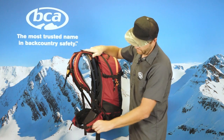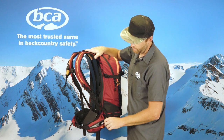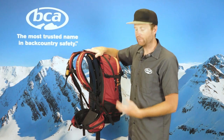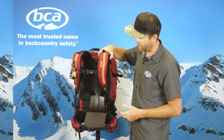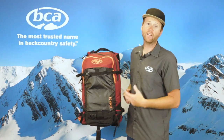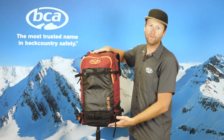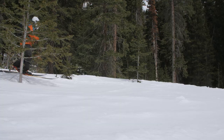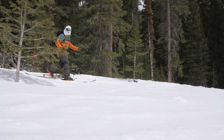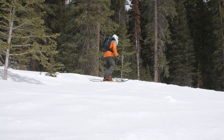On the waist belt we also have waist belt pockets — good for bars, cameras, or any items you need to access quickly without taking your pack off. We also have a nice whistle on the sternum strap. The Stash 30 is available in two colors: this crimson colorway and also black with a blue trim. For more information on avalanche safety and education, visit backcountryaccess.com. Stay safe out there.